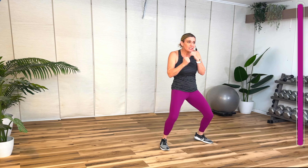Four more. Now two and two. One, two — always bring it right back to your face. Four more of these. Two more. Give me a single hook, right, left, hook, hook. Bring your hip with you.